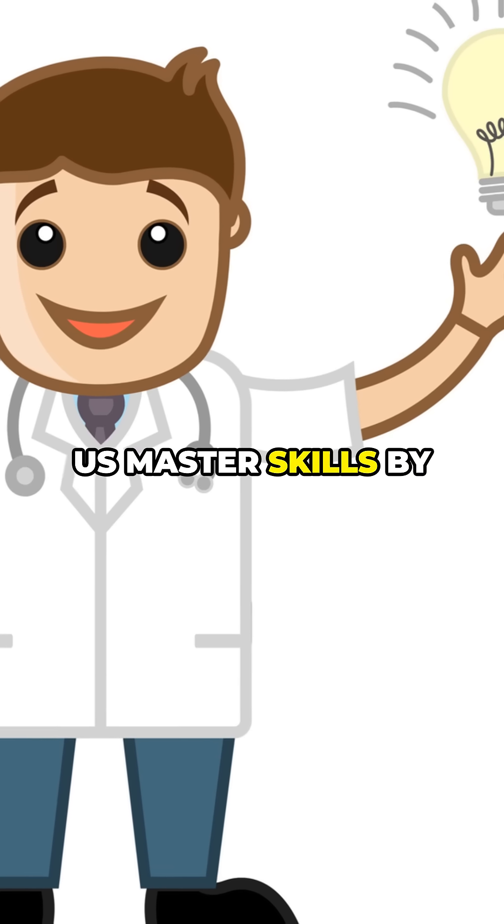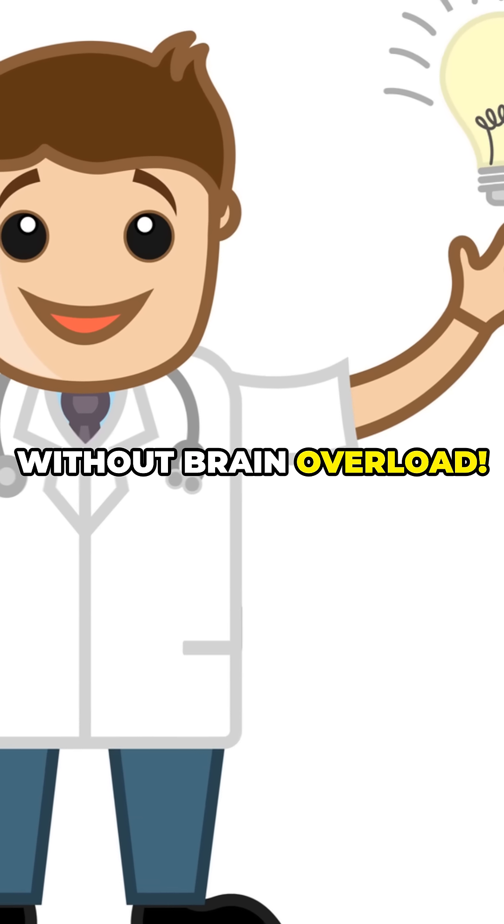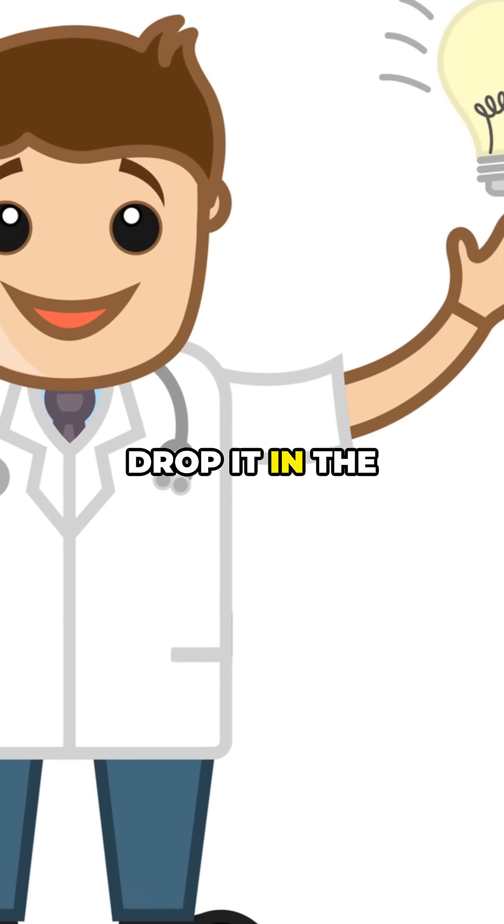The chunking technique and CLT let us master skills by chunking 1 to 3 parts without brain overload. What skill will you chunk up next? Drop it in the comments for more hacks.